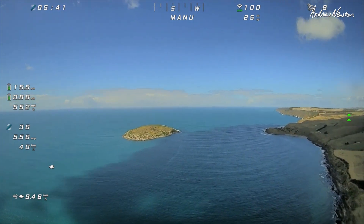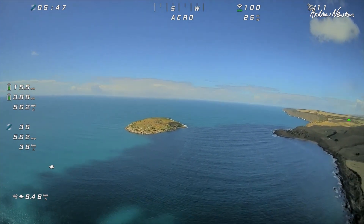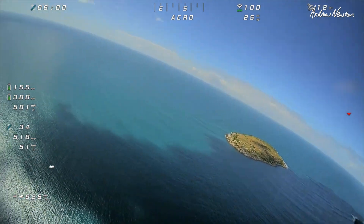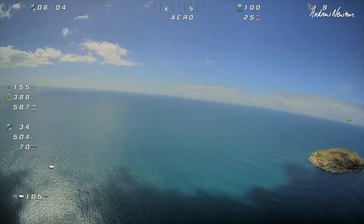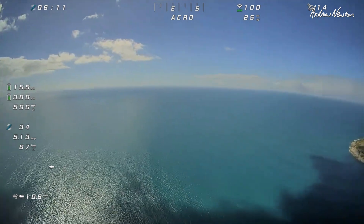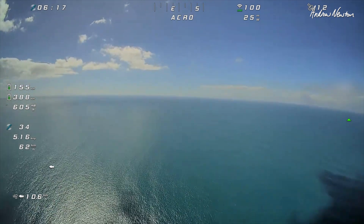Acro is the mode to fly in — that just feels beautiful. Just behaving as it should, really nicely. I'd put it as sort of equivalent to the Swordfish, I think, though the Swordfish probably has more power and punch with the dual motors. But this is a nice, simple, compact, well-performing little FPV plane. Perfect for iNav. I'm loving it.